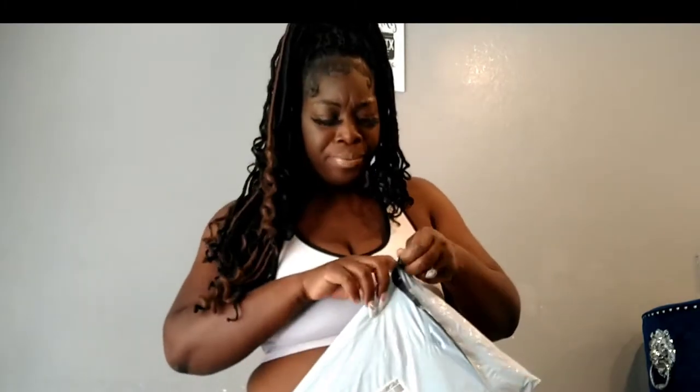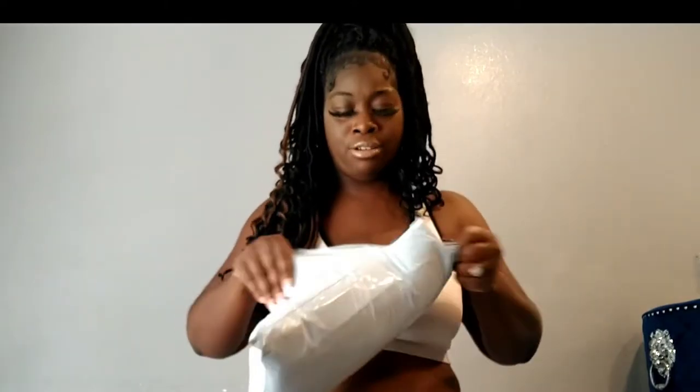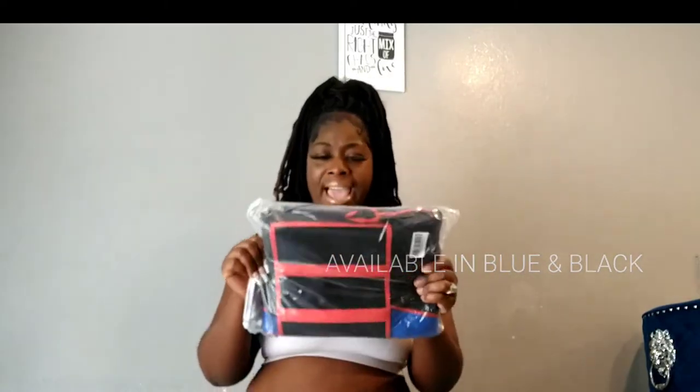I'm opening this for you guys — this product came within two weeks, they do really good on shipping. Excuse my voice, I'm so sorry I'm not as loud as I used to be, but I'm recovering. Oh, this is cute — I love the color! They have it in this blue color here and they also have it in all black.